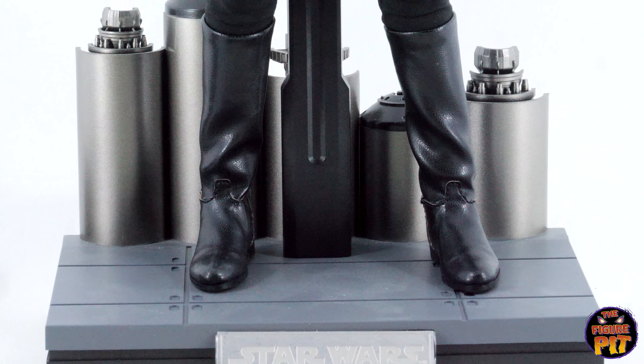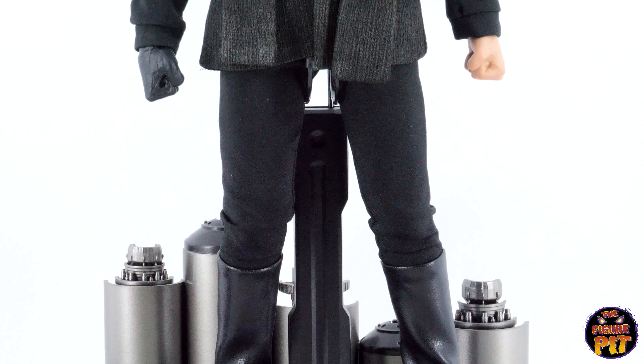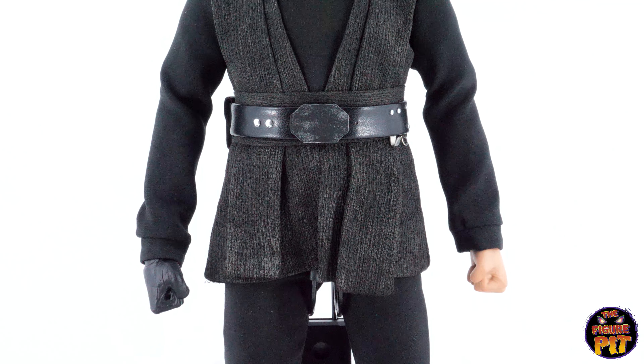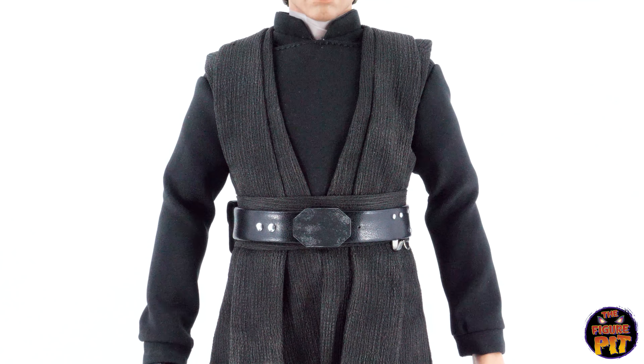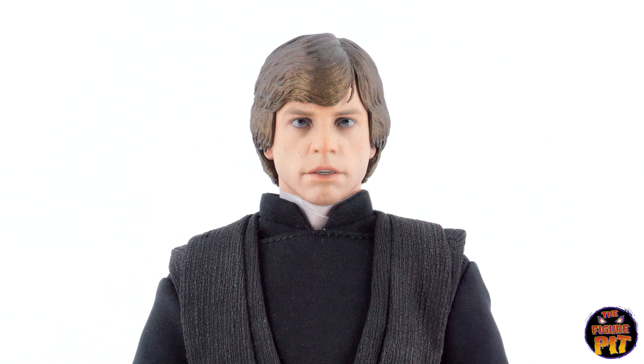Pretty much a full array of goodies to use with the piece. Nice base with an optional diorama section on the back, which can be removed. The boots are looking pretty snazzy — mostly black outfit with a bit of charcoal gray in there, a nice belt with some weathering on it. There's protective wrapping left around his neck to stop any staining.